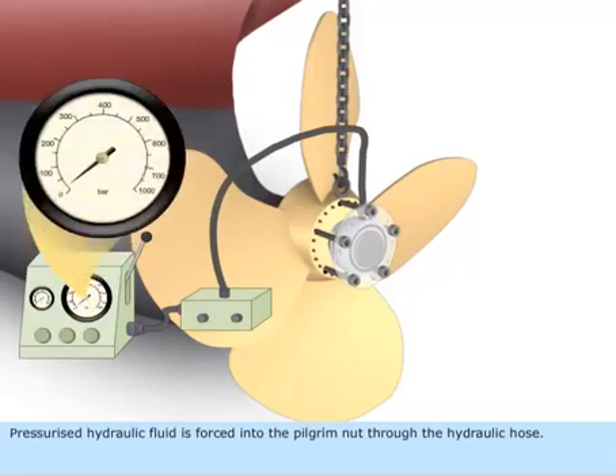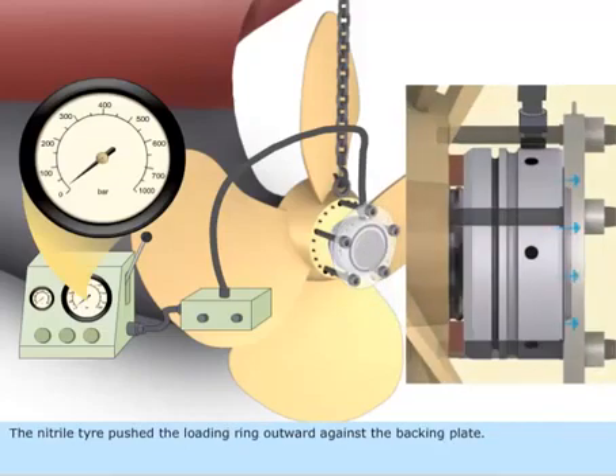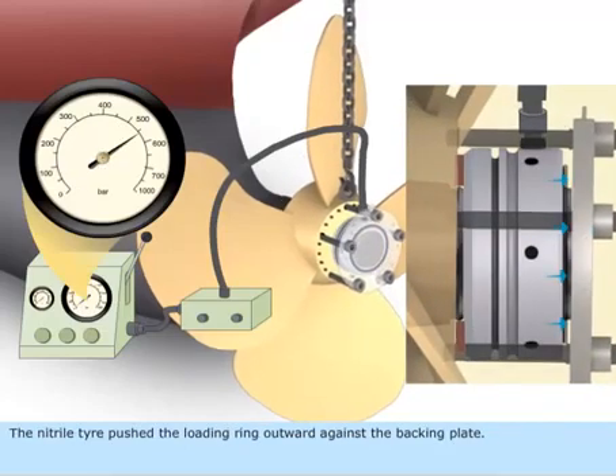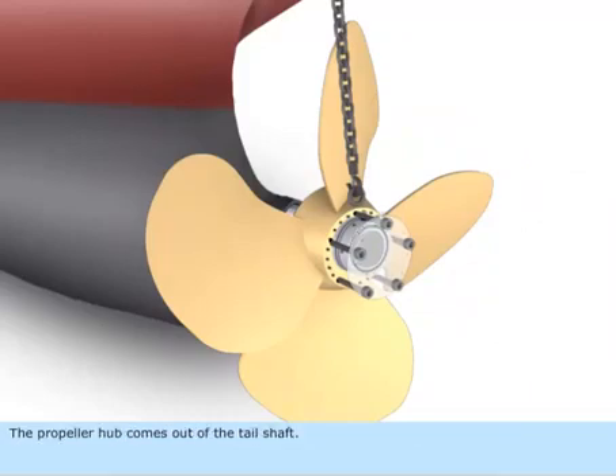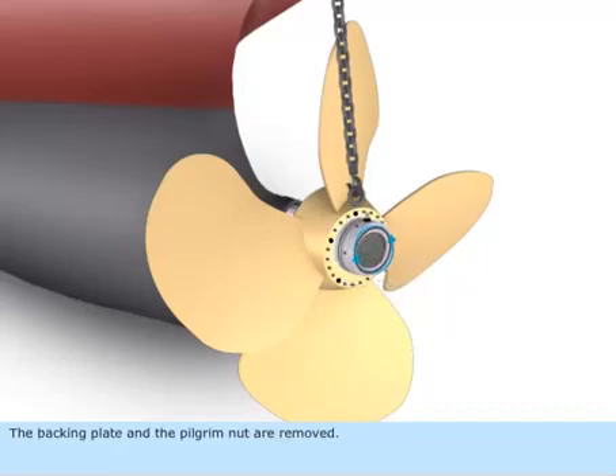Pressurized hydraulic fluid is forced into the pilgrim nut through the hydraulic hose. The nitrile tire pushes the loading ring outward against the backing plate, and the propeller hub comes out of the tail shaft. The backing plate and the pilgrim nut are then removed.